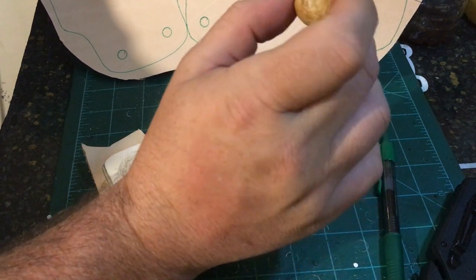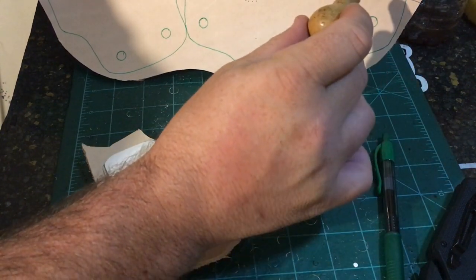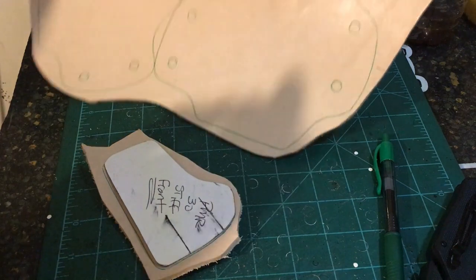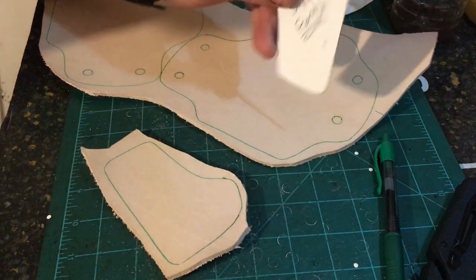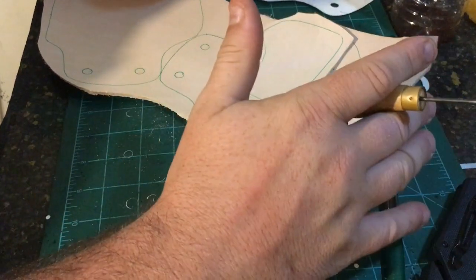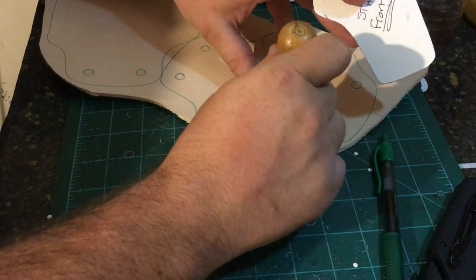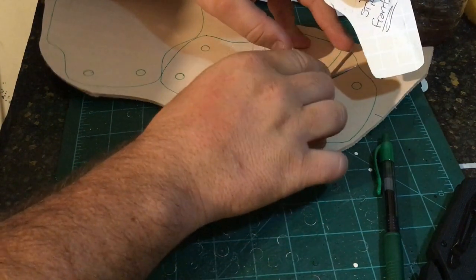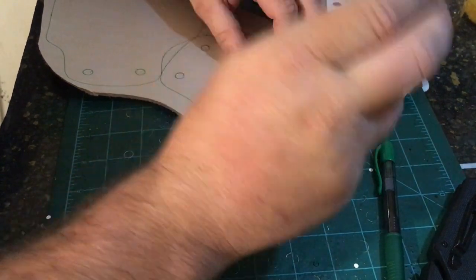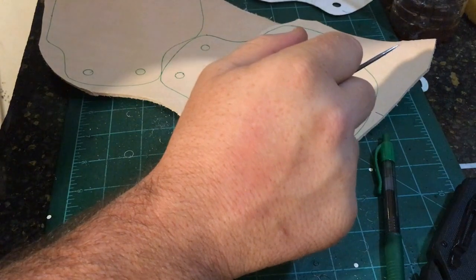I only trace out the holes for my belt loops — I basically punch those with a hole punch and then connect the corners. I may do that off camera. I've also got my stiffener traced out. Now this would go directly right here if this were a normal holster, as a reinforcement panel with just regular nine-ounce leather. However, we are going to cut this out and I'll show you what we're going to do with this to create the inlay skirt. So I'm going to go ahead and get this cut out.